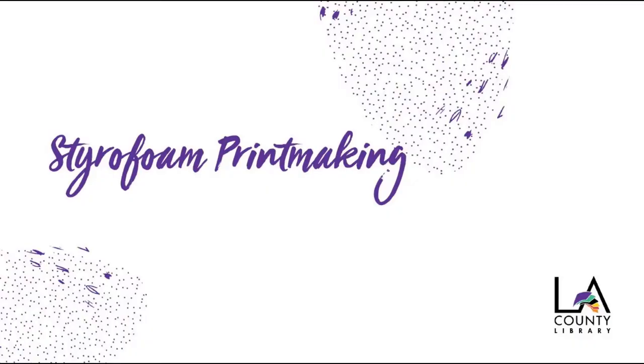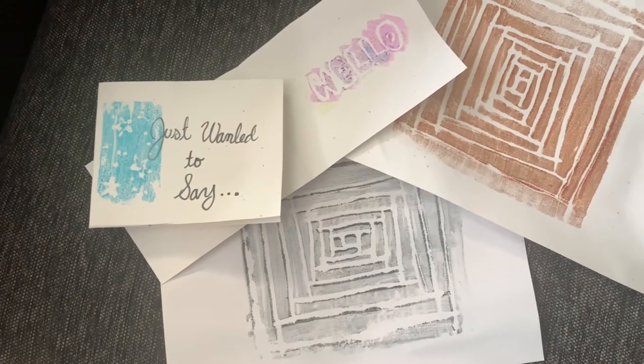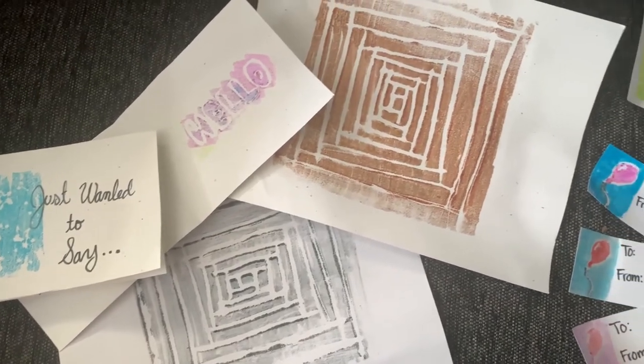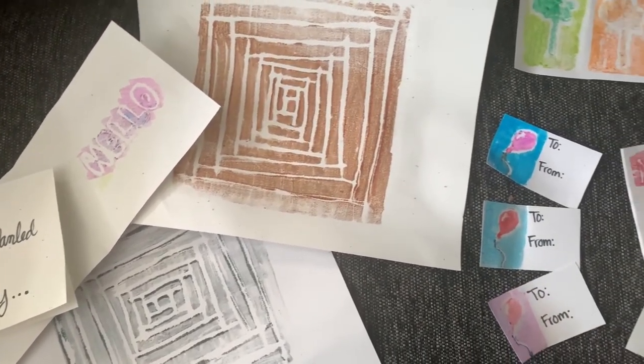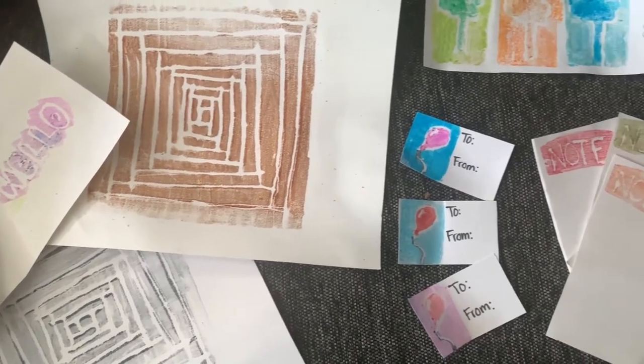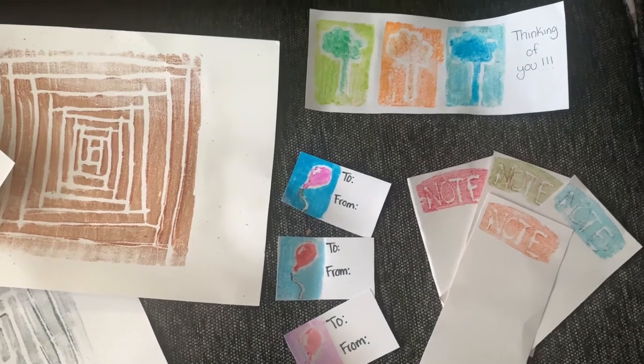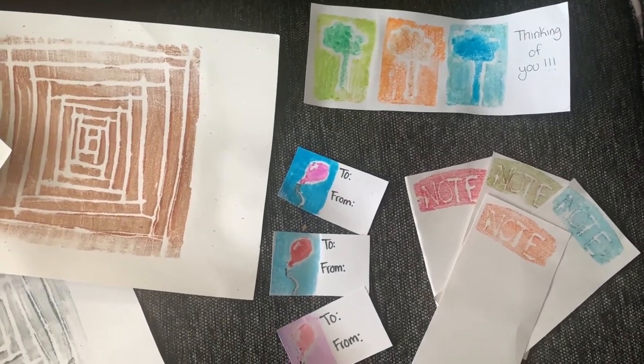So let's go ahead and get started making your own print plate using styrofoam. Printmaking is a great way to make your own customizable stationery, gift tags, greeting cards, and of course art pieces for giving away or to decorate your own home. The possibilities are endless, and it's so simple to do with styrofoam.